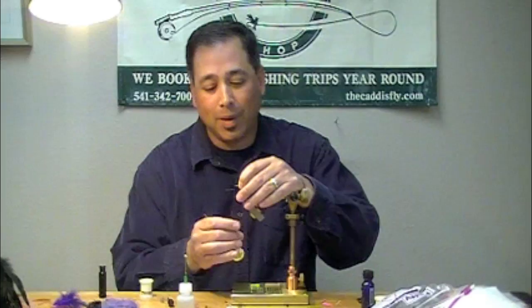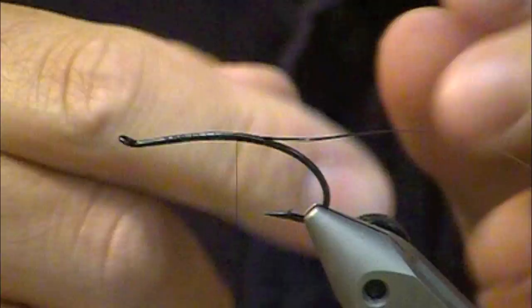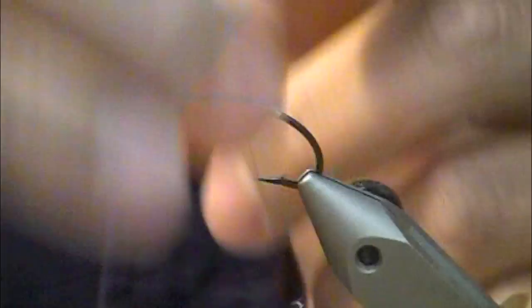We're going to start out by tying in a little silver flat mylar tinsel. I tie it in when your tying thread is hanging down here, it's about at the point. Tie that in. I'm going to wrap that back for my tag, but I'm going to bring it up a little further because this has a pink butt on it of floss, and I want that silver tinsel underneath that floss to really make it pop.